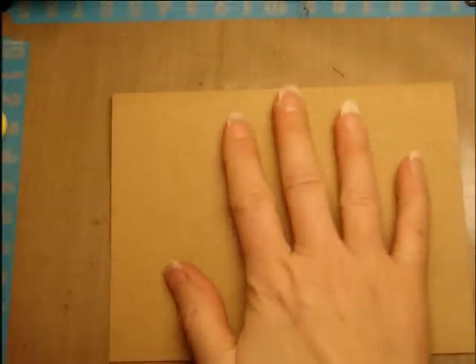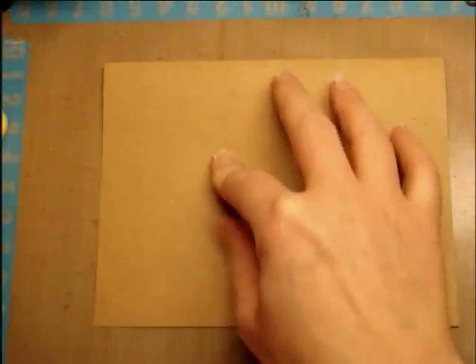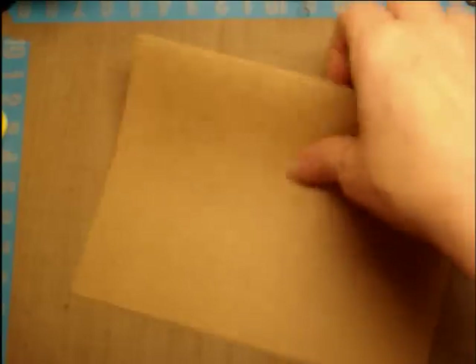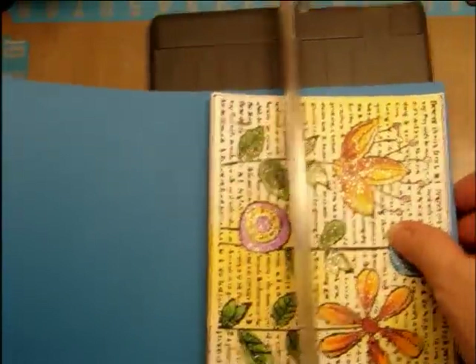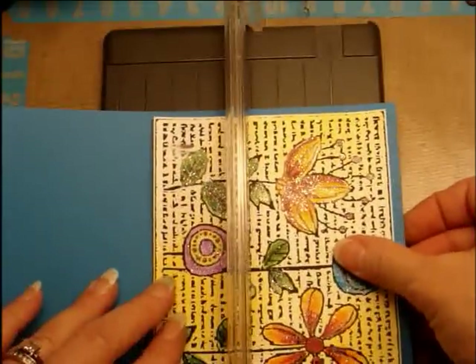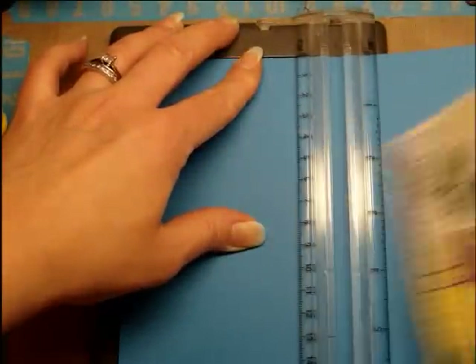I'm going to put mine on a craft color card base today, and I decided that I would like some blue behind mine. So what I'm going to do is just set it right on top and decide about how wide I want that to go around — about that thickness — and I'm just going to eyeball it and cut it right here.